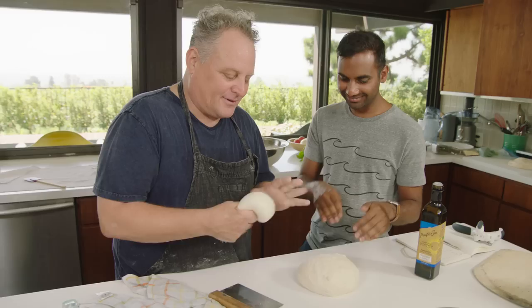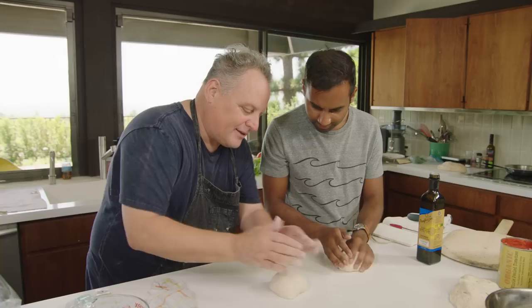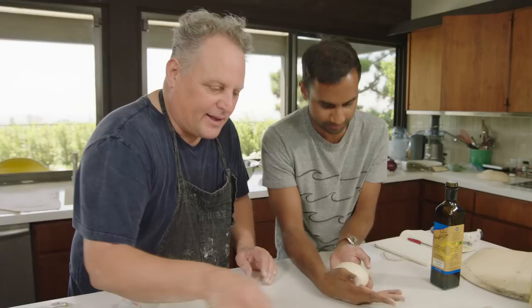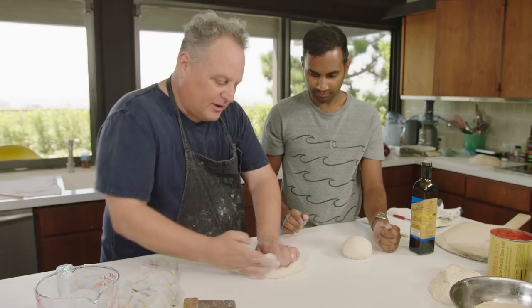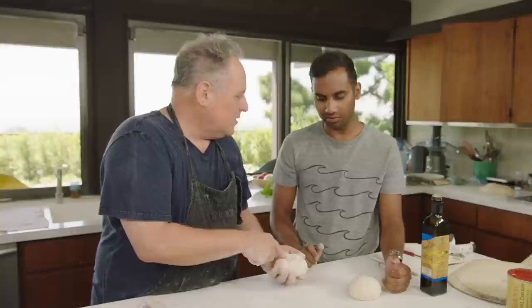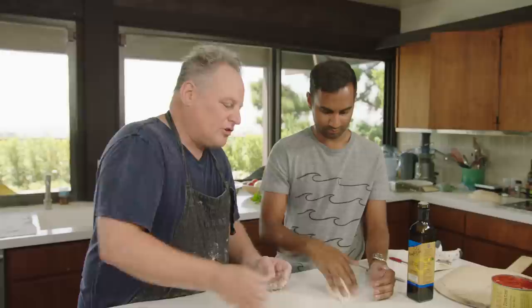If we were weighing these out they'd be about 220 grams each for a 12-ounce ball. Take the dough between both hands, palms up, and push it into a ball — slow. You want everything to be uniform. If you rush and get a funky seam in the bottom, it'll be uneven and thicker in spots when you stretch it out.